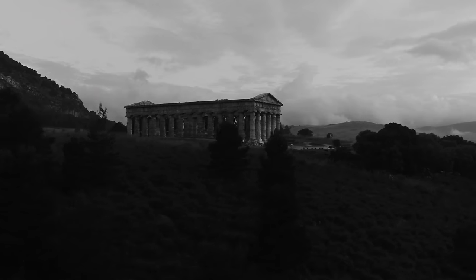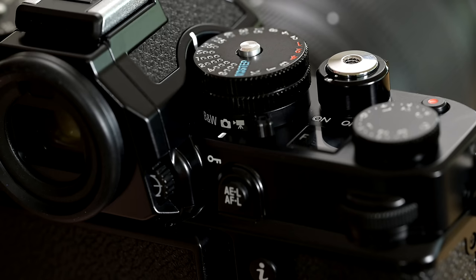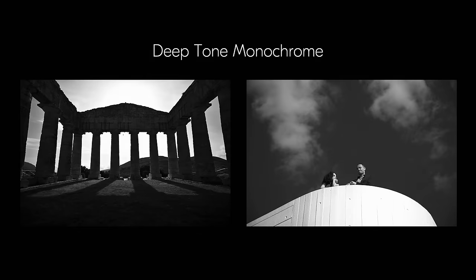For photography purists who love the simplicity and attention to lighting, composition, and patterns that black and white photography gives, the ZF has a dedicated black and white photo position on the shooting mode selector for quick access, in addition to two new picture controls: flat monochrome with smooth tones from shadow to light, and deep tone monochrome that gives higher contrast by bringing more emphasis to dark tones.